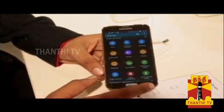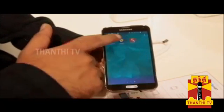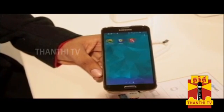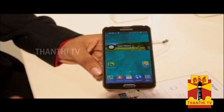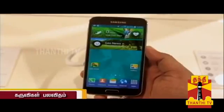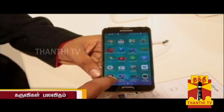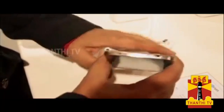There is a Samsung Knox feature. If you use the phone for both work and personal use, Knox keeps your personal files and photos separate from your office mode — your personal files are not visible in office mode. There is also a Smart Remote feature, so you can use the phone as a TV remote.